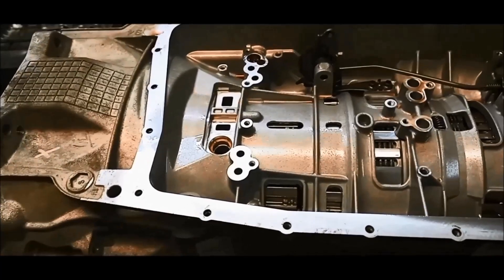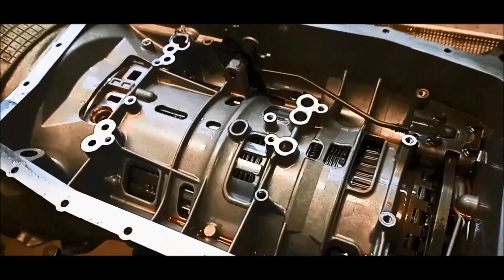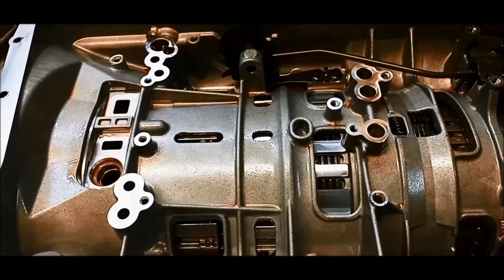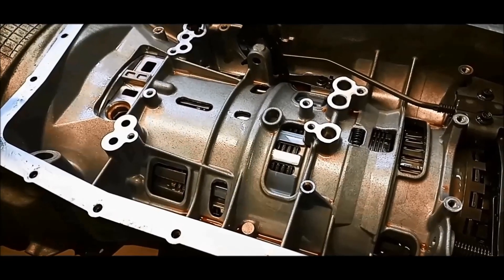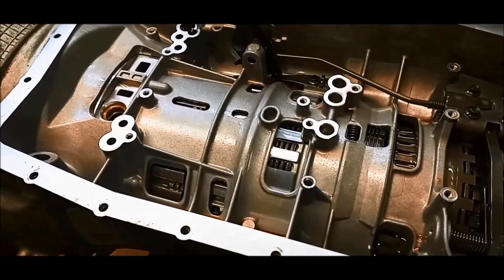G'day, we've got a 6R80 transmission on the bench there, and quite often people — you can see the oil's very clean in there, it looks nice and clean, new pan gasket and filter's been put on it. Quite often people believe that a service will fix an issue, especially when the transmission hasn't been serviced for a while.